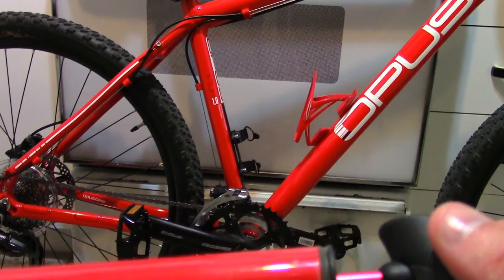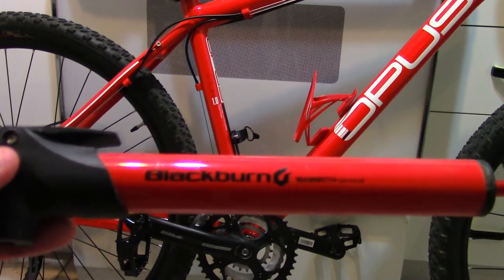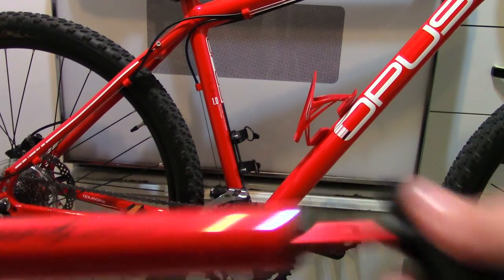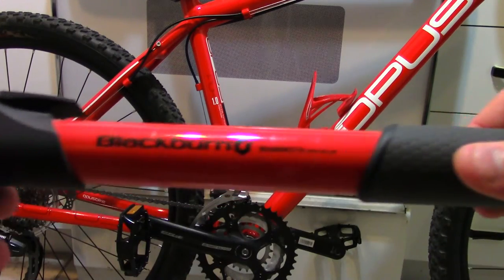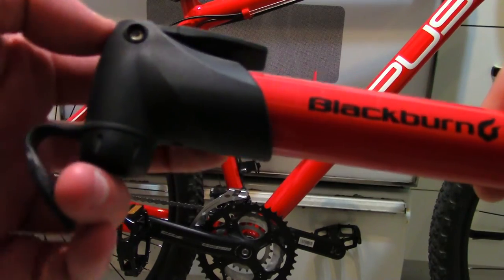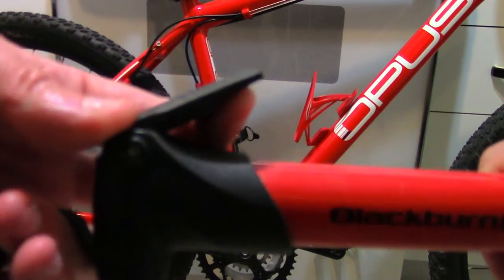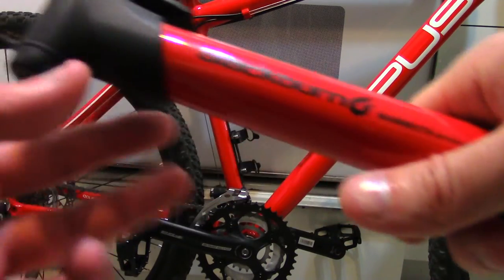I got a little bit of dust in there, so I'm gonna have to clean that pump up, especially if I want to resell it. I think I paid 14 bucks for this, so not so bad. But let me show you guys how it works. Basically, you just put your pump in the valve and raise it up here to lock it down.